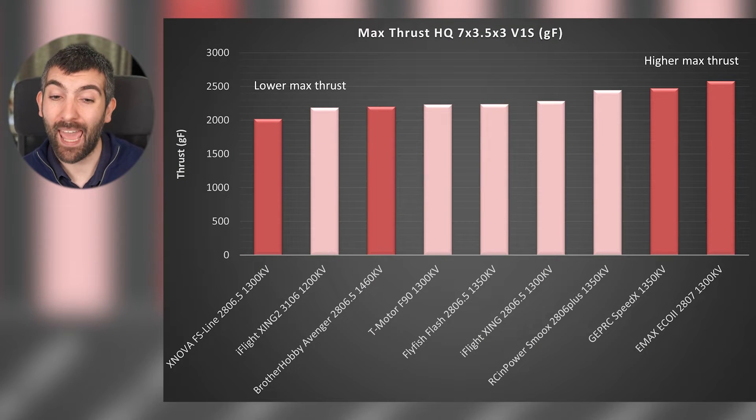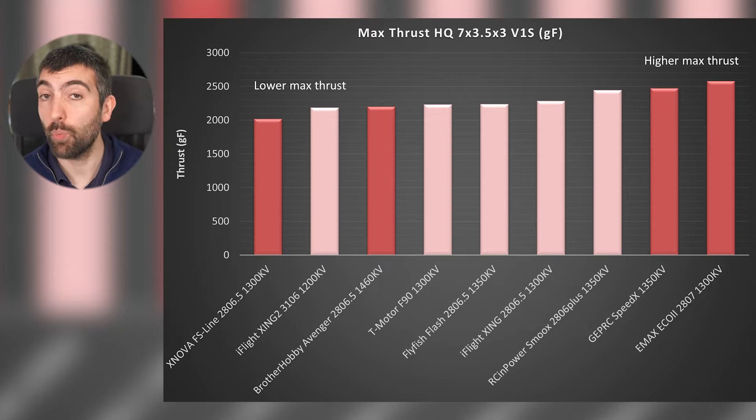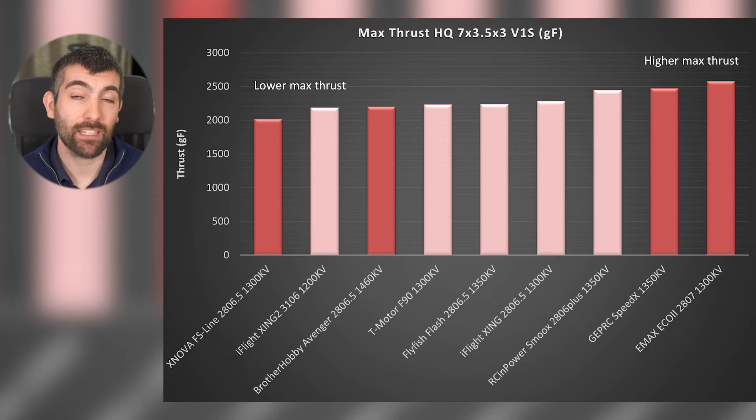Comparing these motors to the ones I tested previously, the lightweight Xnova and Brother Hobby motors come towards the bottom of the leaderboard in terms of maximum thrust, whereas the GEPRC Speedix and Emax Eco2 — which do weigh a little bit more — are taking the top two spots in terms of maximum thrust.